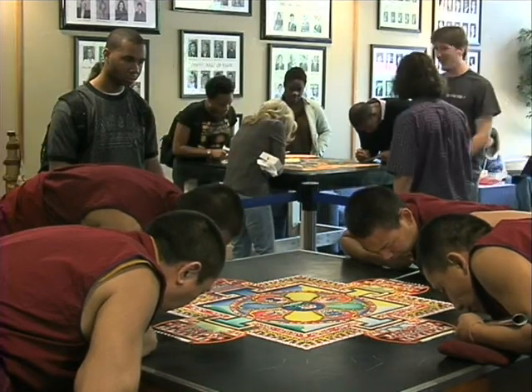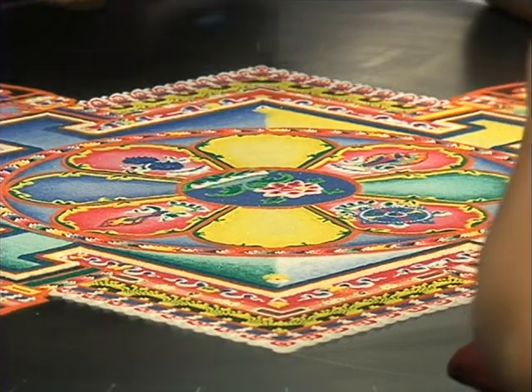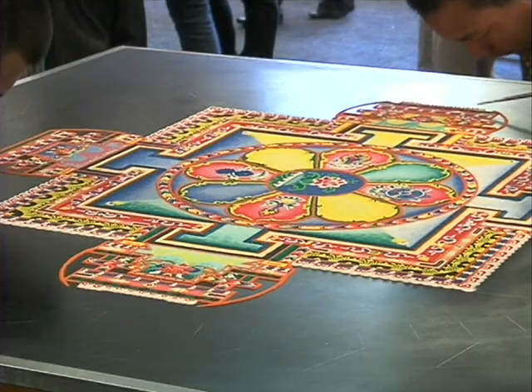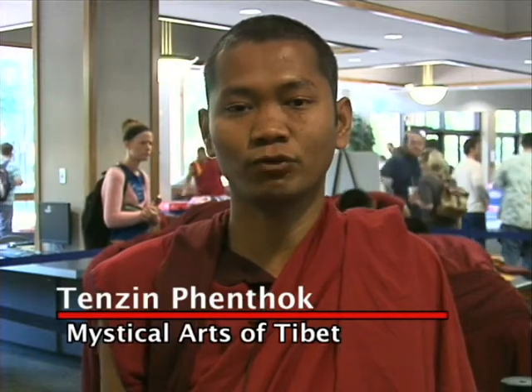This is actually the sand mandala, or the mandala sand painting. The mandala is a Sanskrit word which literally translates as 'the center and the surrounding.' This specific sand painting is for the generation of compassion, since this mandala we call the mandala of Lokiteshwara — one of the deities whose specific energy is the compassion for all sentient beings.